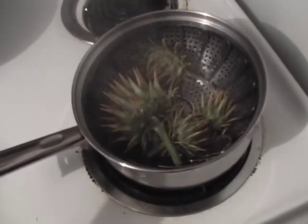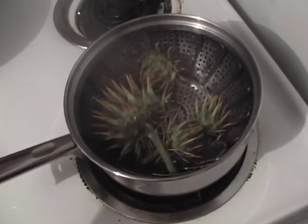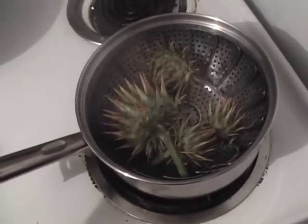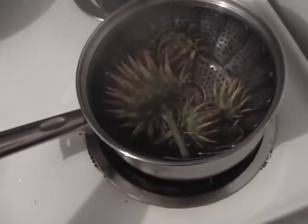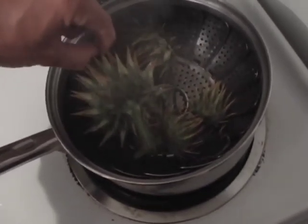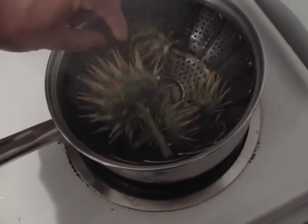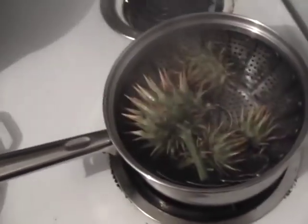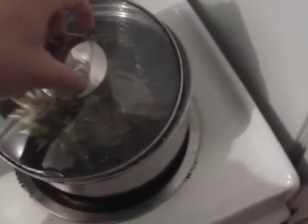Kids, don't try this at home because I'm not only putting my hand into a steam pot — that's really hot — but I'm also grabbing something that's really sharp. So you just tug at it, and if it doesn't come off and it picks the whole thing up, then it is not ready, so I'll put the lid back on.